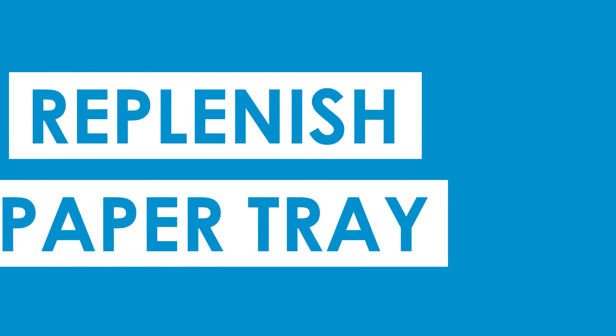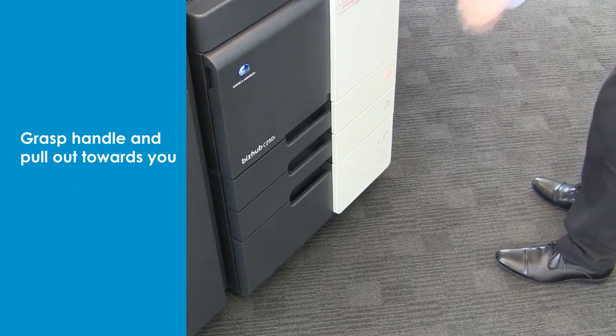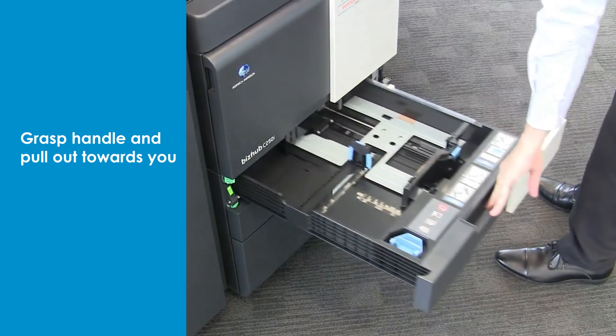How to replenish the paper tray. When the paper tray is empty, the number on the tray will illuminate. Open the empty tray by grasping the handle and pulling out towards you.